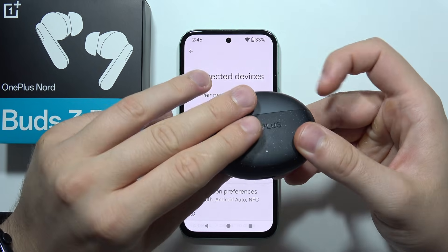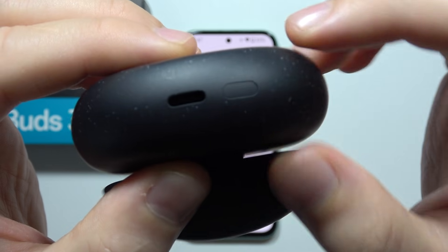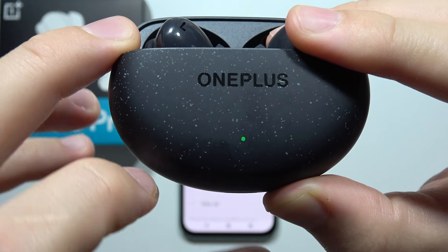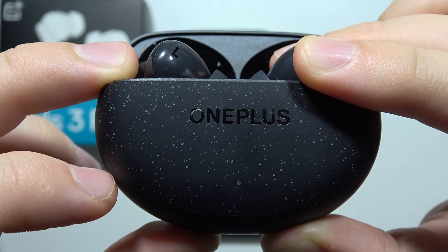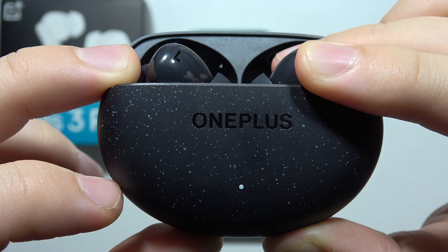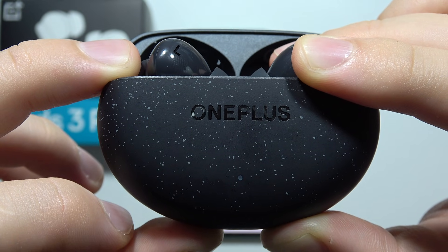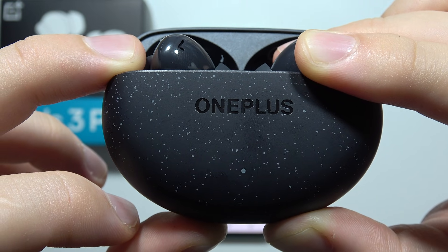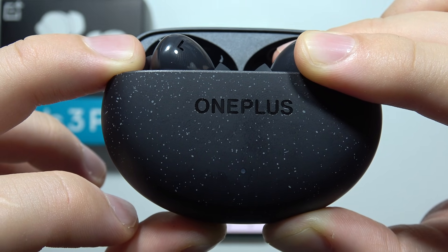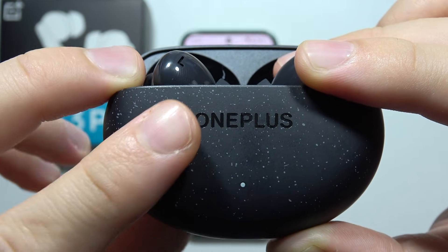When you finish, open the case and find this button. Click and hold on this button and wait until the small indicator starts blinking white, then keep holding it until it starts blinking red. It will blink red three times slowly — one, two, and three. Now release.